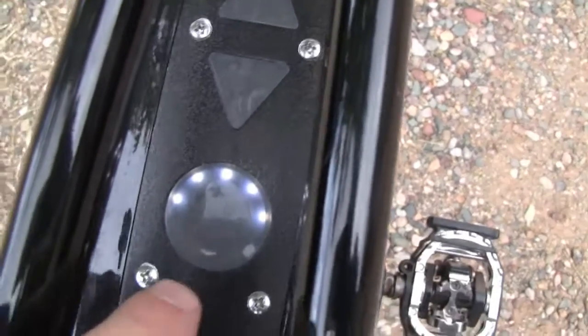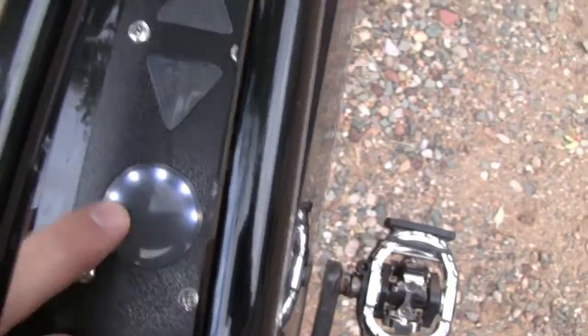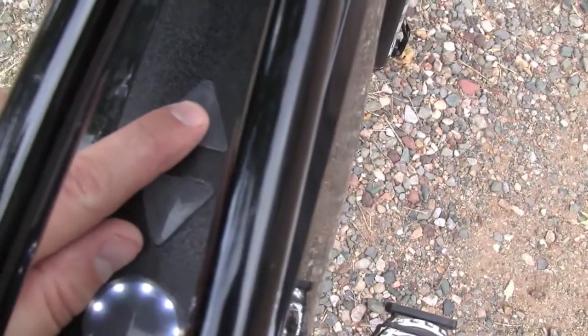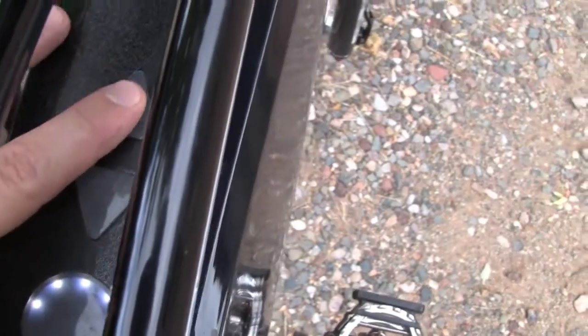And this is sort of a unique design, it's got a split top tube. And this is the battery charge indicator, so it shows you it's fully charged right there. This is the increasing or decreasing the pedal assist of the bike.